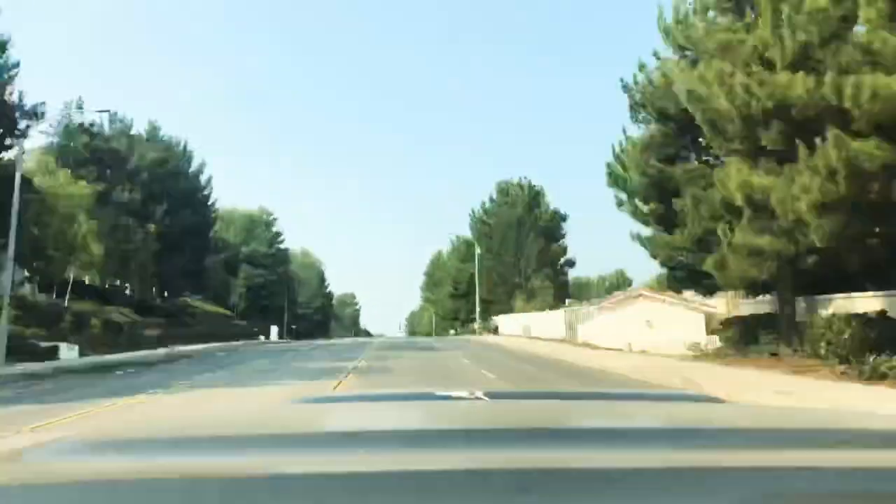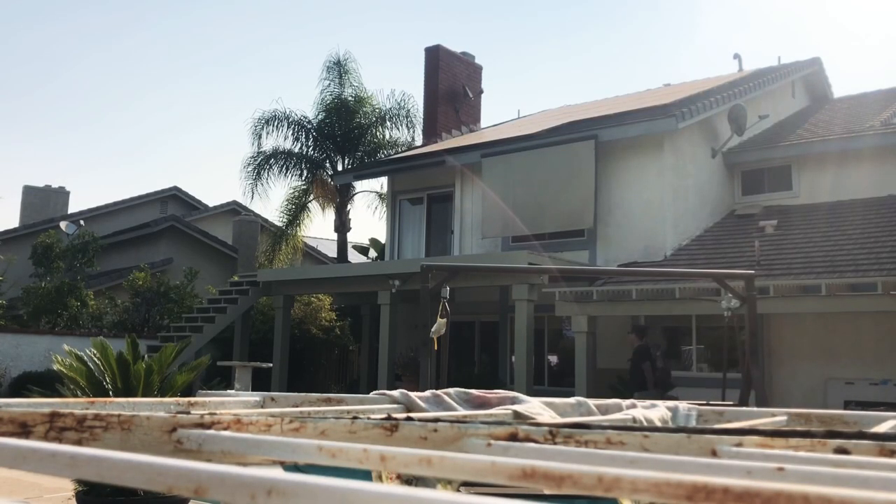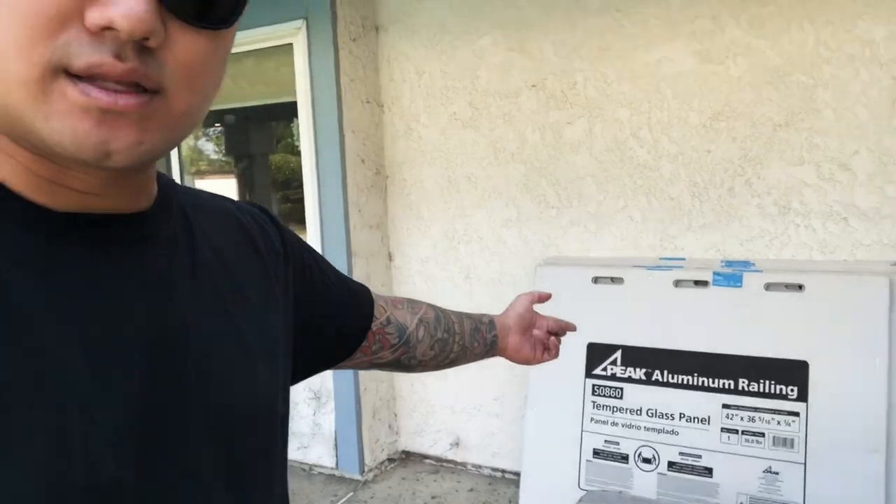Beautiful Friday morning, we're gonna be working in Anaheim Hills today - where all the rich folks live. Gotta get all my tools up there and evaluate what we got to complete for the day. Probably 9 o'clock right now, the best time to work. We just got to our project and today is gonna be stair railing, aluminum peak railing.